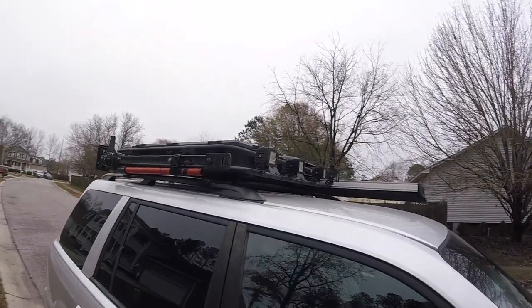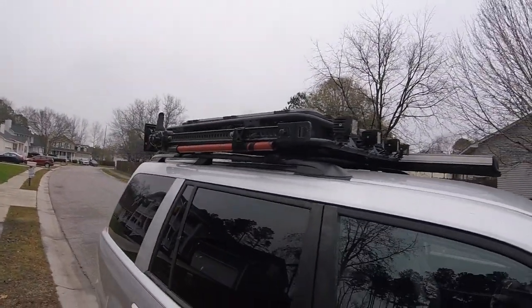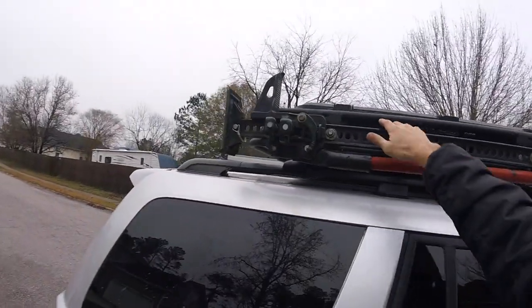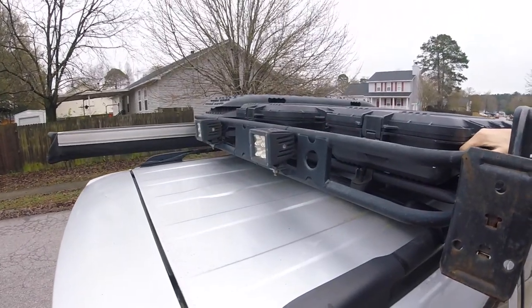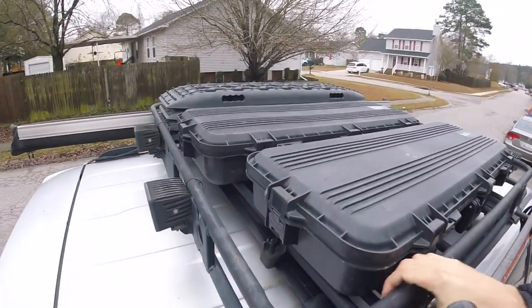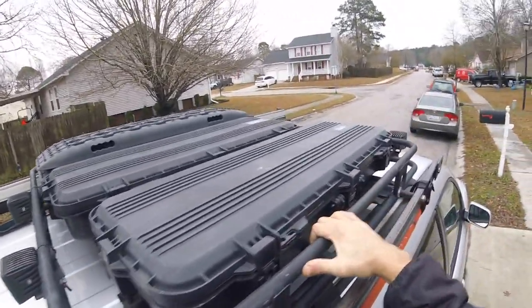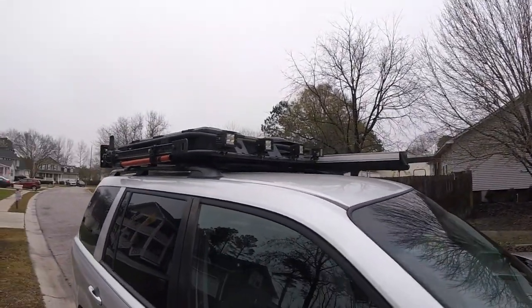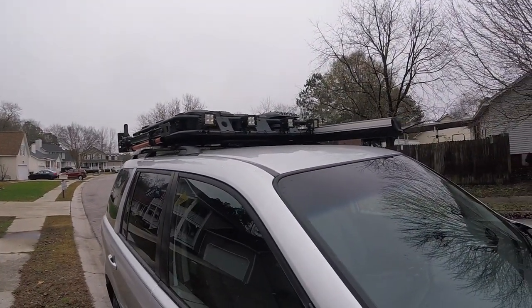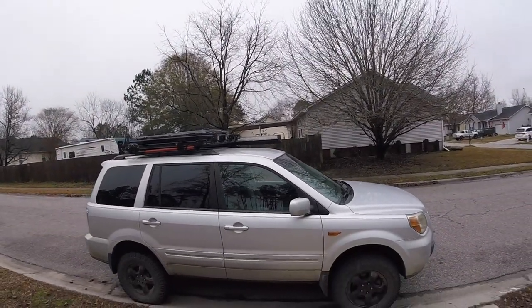I want to start off with the roof basket first. This is a Smittybilt Defender one-piece roof basket. I was able to find it on Craigslist and actually got the lights and the wiring all together for only $300 — I was really lucky. This particular basket is 48 inches by 48 inches and it fits on the Pilot really well. It's been a good basket.